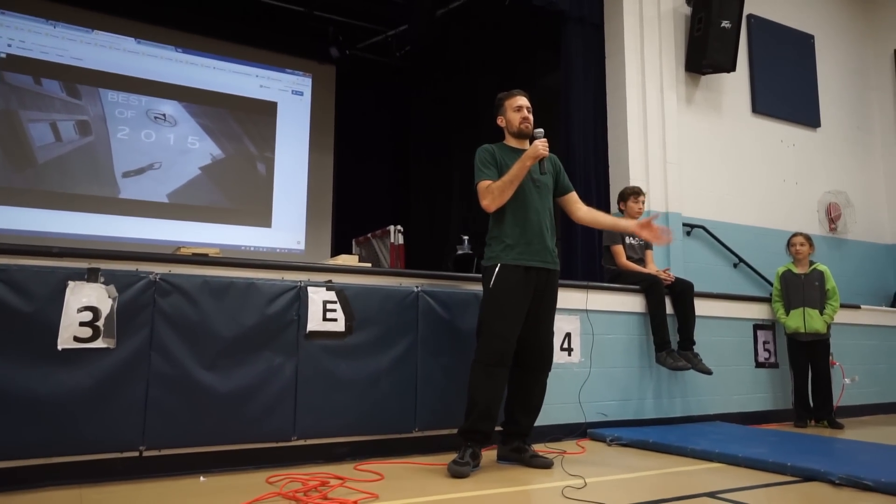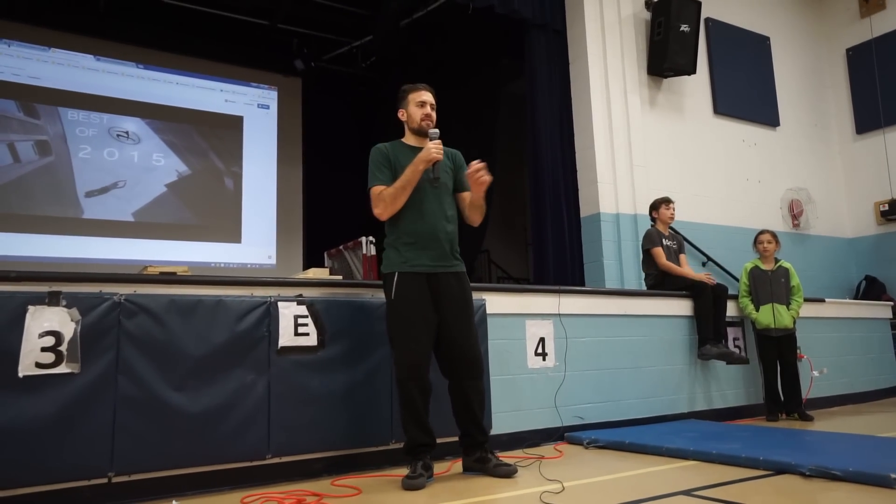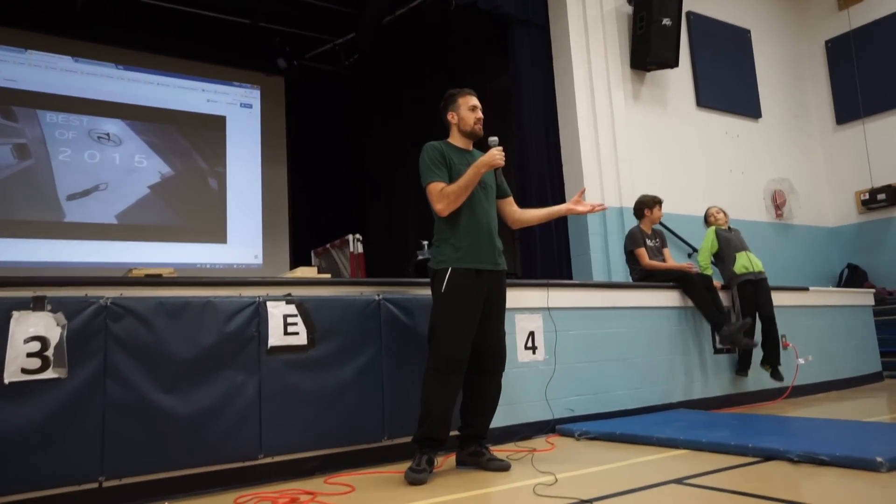Having said that, there are actually very simple things you can do that are like parkour. Who's done monkey bars? All right!